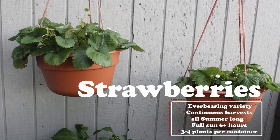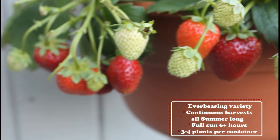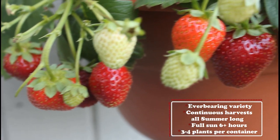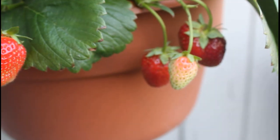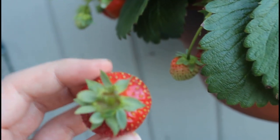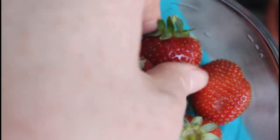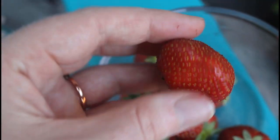Moving on to my strawberries. I have two hanging baskets of strawberries in my container garden, and both are an ever-bearing variety, so that means they'll continue to produce throughout the whole summer. So far I've gotten quite a few harvests off my strawberries. You want to make sure to pluck them when they're fully red all the way around. They are so sweet and juicy — they're the best thing about summer. I love growing strawberries in my container garden every year. Here's a harvest I did off one plant — about 10 berries, and these are some of the biggest berries I've actually grown in my container garden.